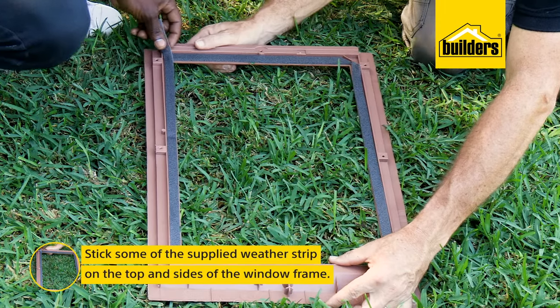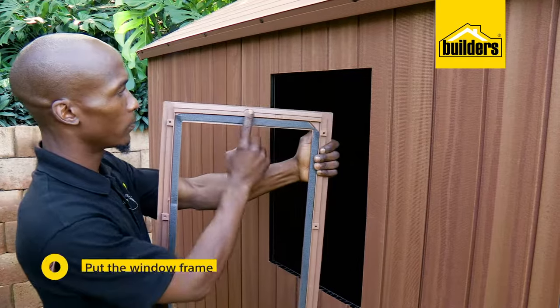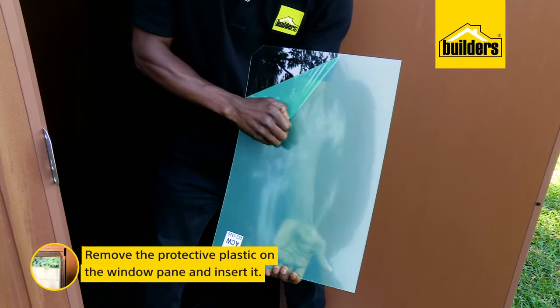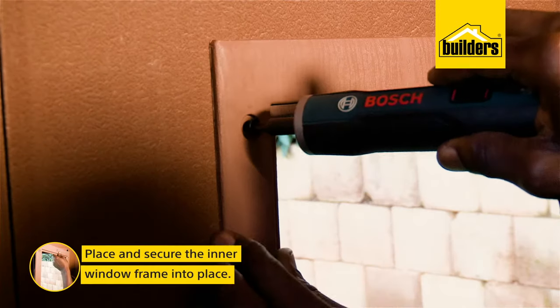For the window, stick some of the supplied weather strip on the top and sides of the window before putting it into the opening, top first. Remove the protective plastic and put the pane in before securing the inner part of the frame with screws.